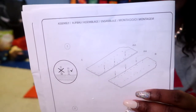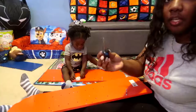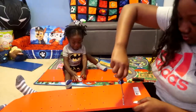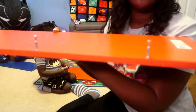Step number one: put those screws in those two boards. Those are going to be the outside boards of the bookshelf. The screws look like this. You can use your flat head to screw them down even more. You have to make sure they're all the way down.